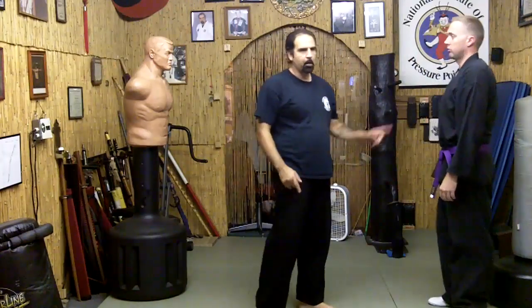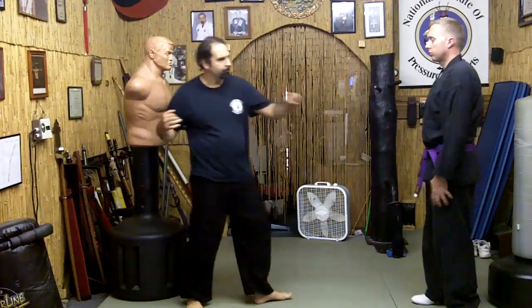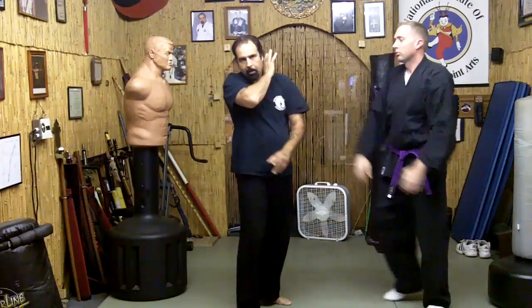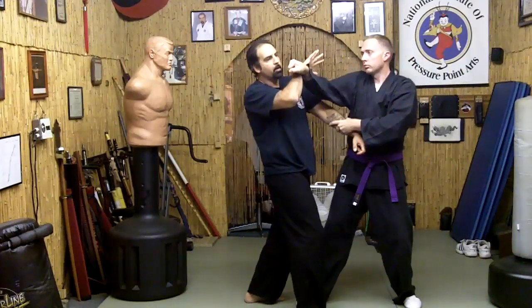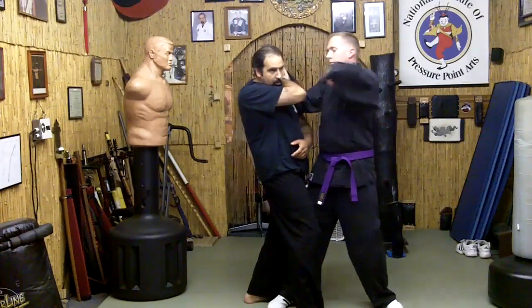Now I'm going to do the move and TC is going to do it. Now see how he trapped my arm. Now we're going to do it again — I'm going to block. So he comes here, he comes here, I block, he uses this to trap my arm, and then come in and strike.